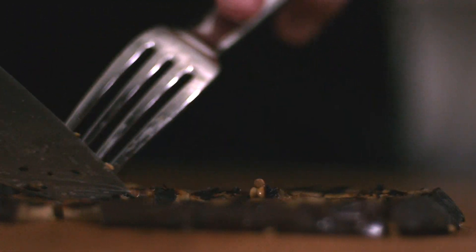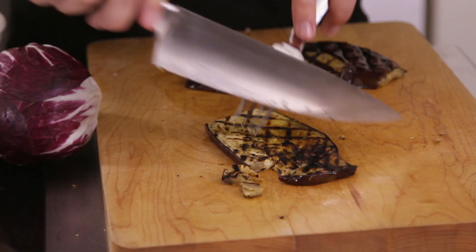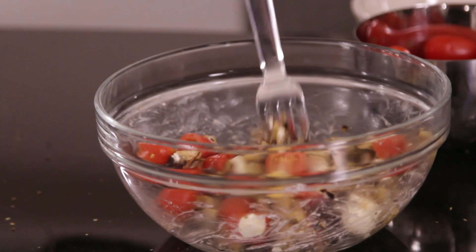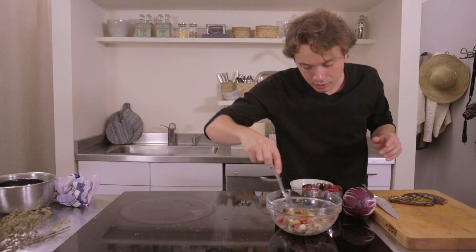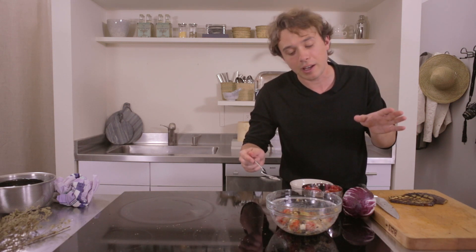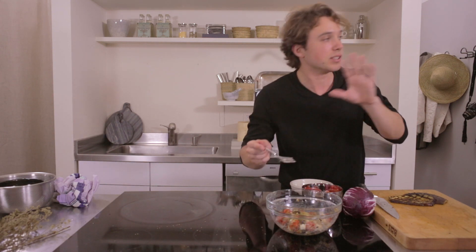Okay, while this is hot, that's a good ratio right there. Like 50% eggplant, 25% cheese and tomato.